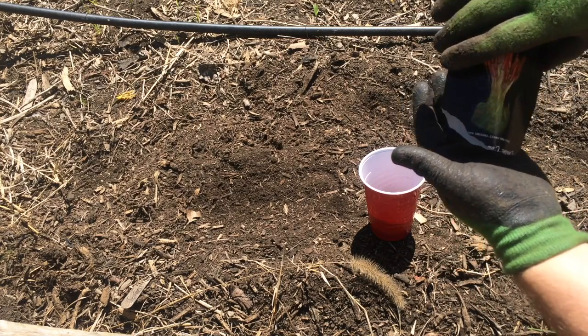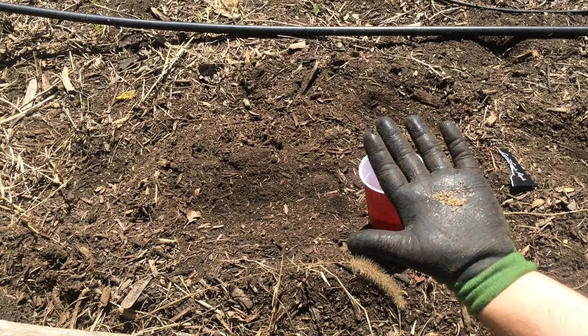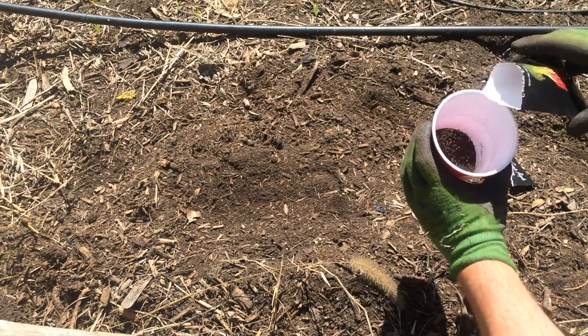I'm going to pour some out into my hand. That's kind of hard to only release one at a time when you are just planting. So one thing you can do is pour them in here with some coffee grounds.